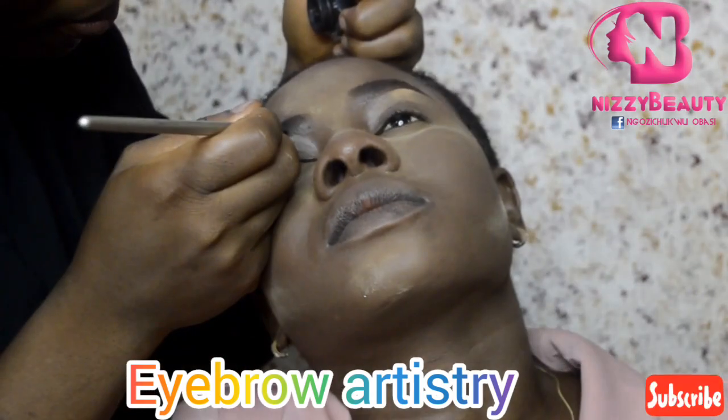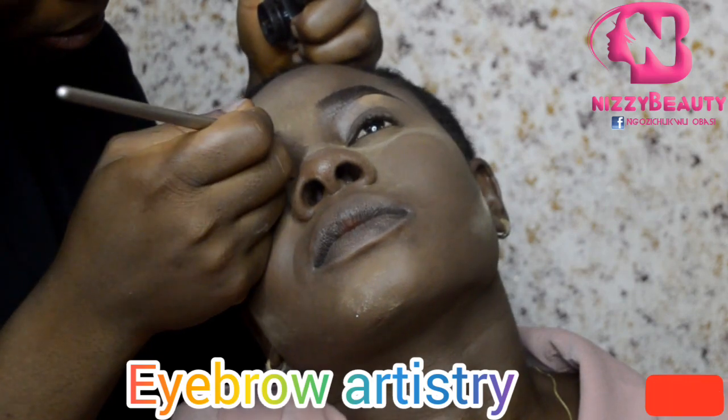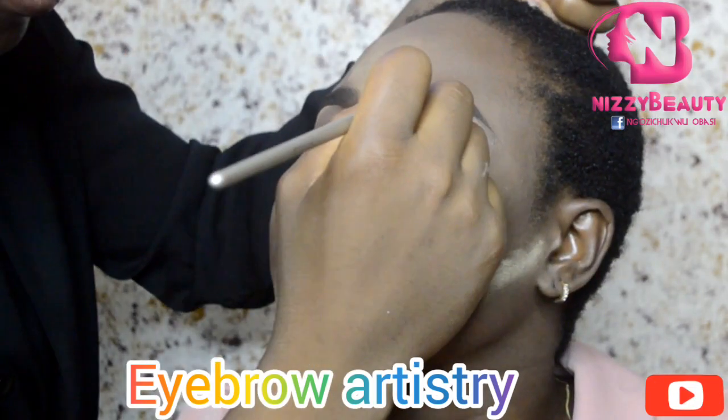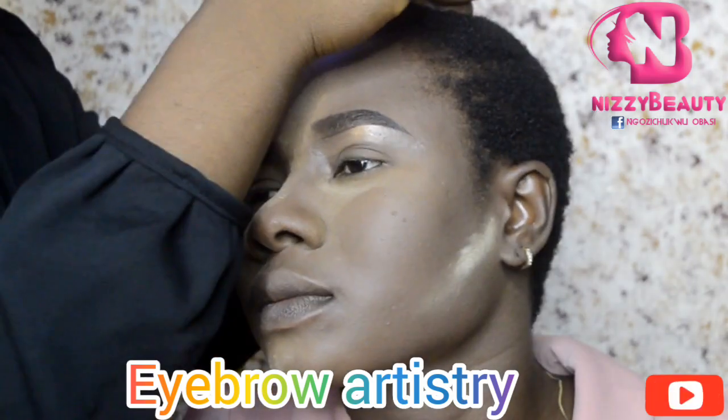I repeated the same process on the other side. After that, I used my gel liner to give it a hair-like stroke going up in the direction of her hairline.